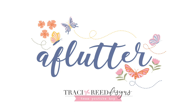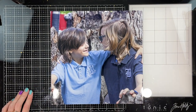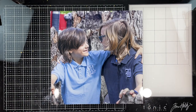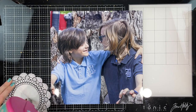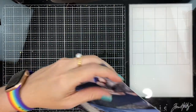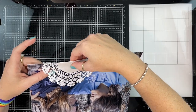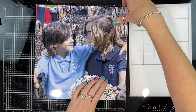Hello, scrappy friends! I'm Melinda Sweetman, and today I have a layout to share with you for Tracey Reeds Designs' brand new April release called A Flutter. It's an absolutely beautiful collection. I am scrapbooking with a giant photo today — this was taken in a family photoshoot at the beginning of the year featuring my two darling children.